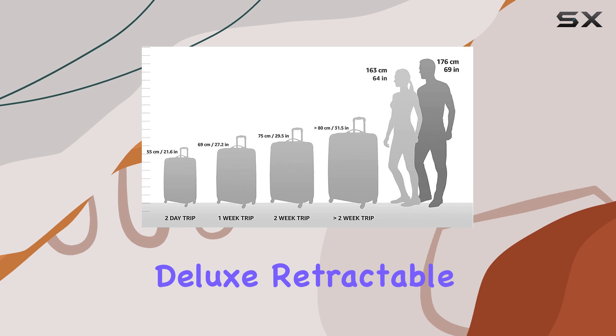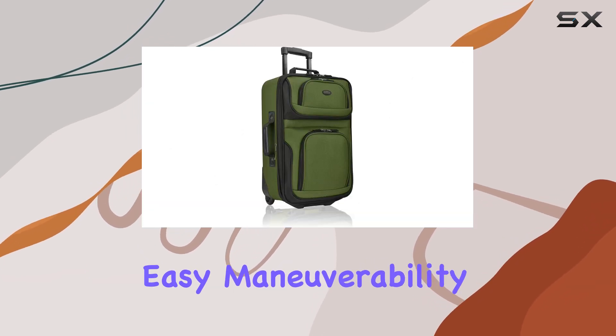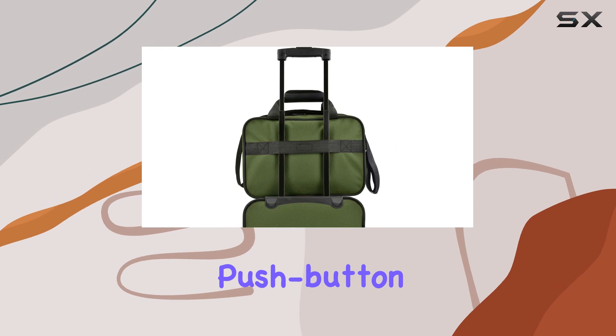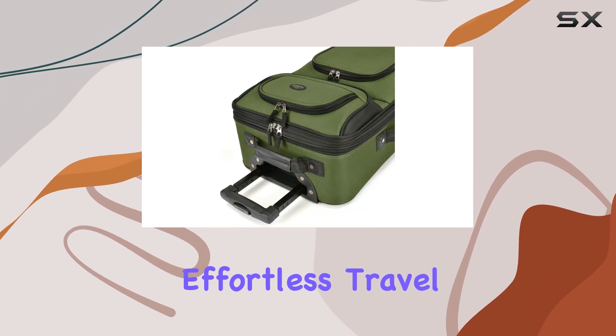One of the standout features of this suitcase is its internal deluxe retractable handle system. This innovative design provides easy maneuverability, allowing you to glide through airports with ease. No more struggling with heavy bags — the push-button, self-locking handle ensures a smooth and effortless travel experience.